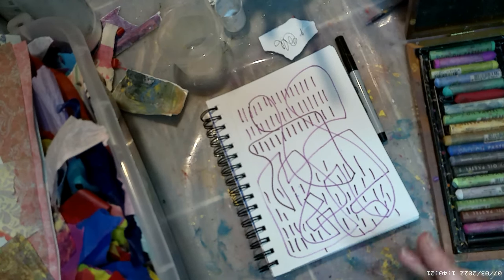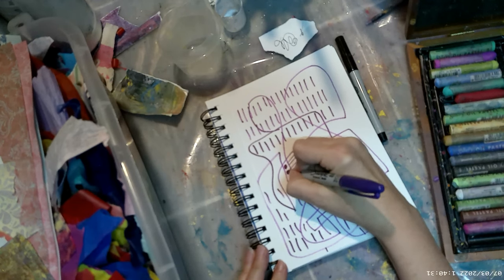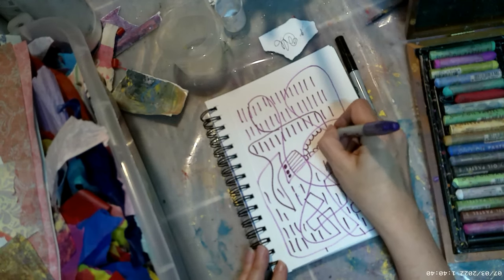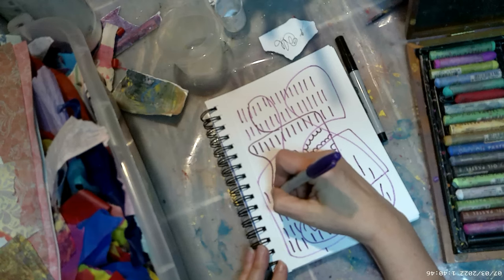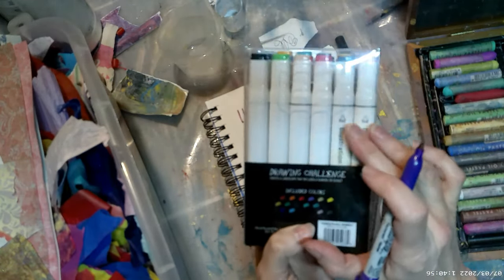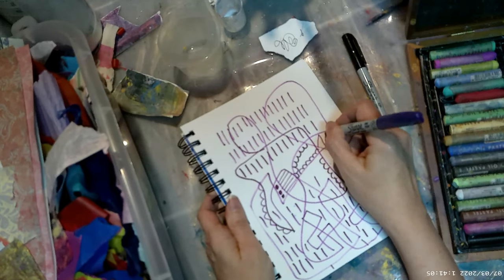Now I'm going to go for a little bit more detail — maybe some straight lines here, some little curvy things. Now, before I mention regular markers: you can use those for mark making, but just be sure that if it's a regular marker like these illustration markers, they're going to bleed when you add water. That could be an interesting effect on its own, but just so you're aware of what's going to happen.